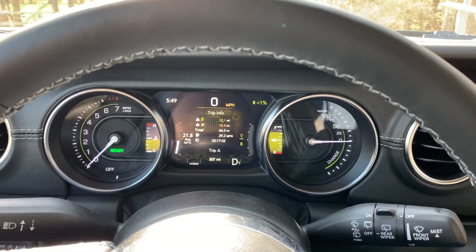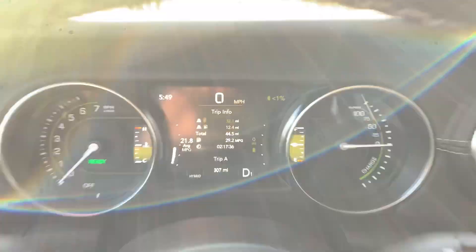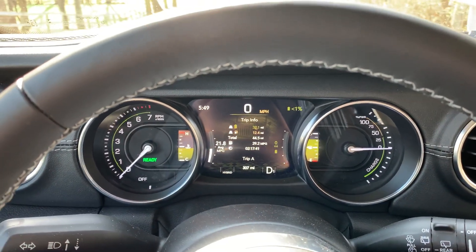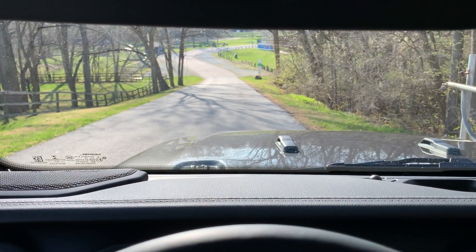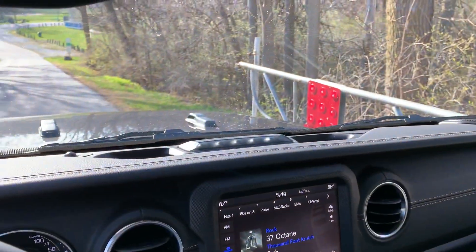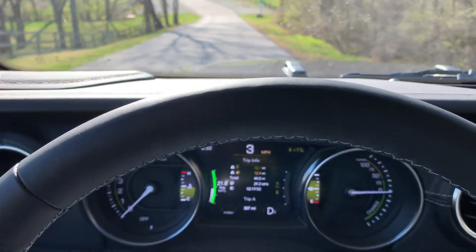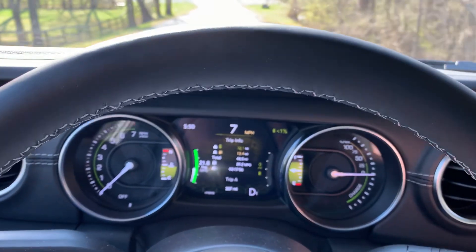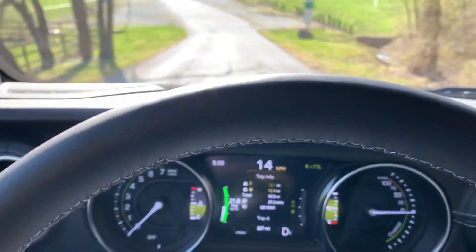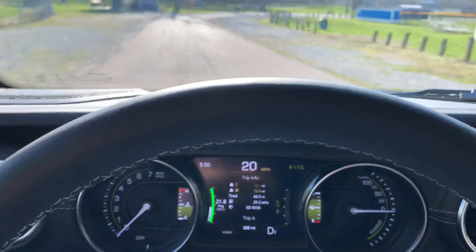Hey Wrangler 45E fans! I'm going to try a test that I tried earlier today, only this time I've come back out with no battery left — less than 1%. We're going to try this hill and see what max regen does to decelerate things. I'll use this gate as my starting point, let off the brake, and I have no max regen right now. We'll see how fast this thing gets going with no regen — my foot is not on the gas or the brake.